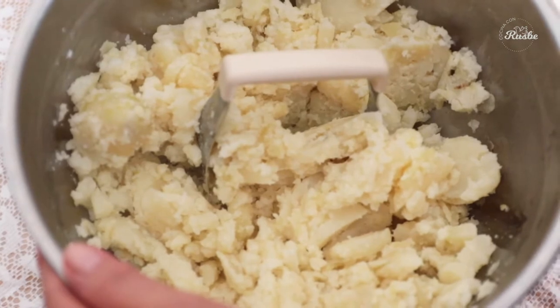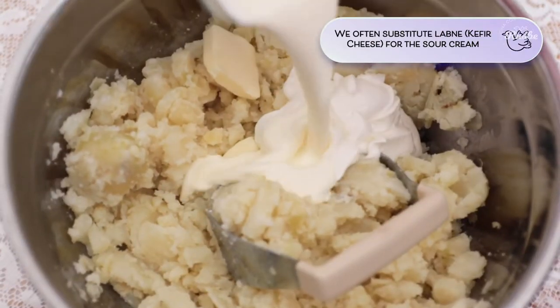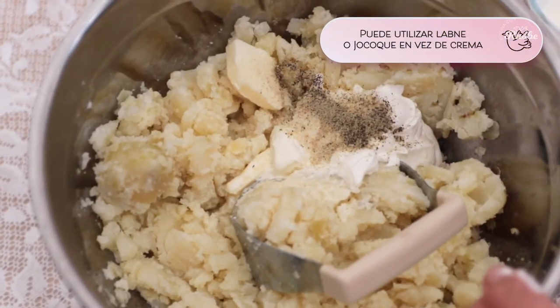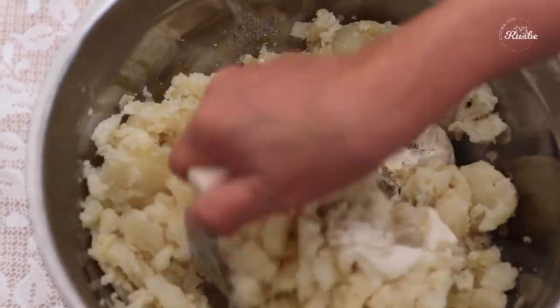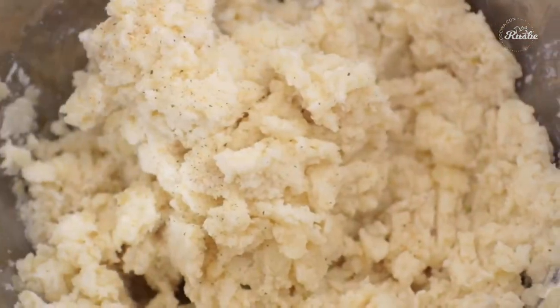When you reach your desired consistency, add the butter, sour cream, heavy cream, salt, and pepper. Mash until all of the ingredients are well incorporated and the mixture is smooth yet also chunky.